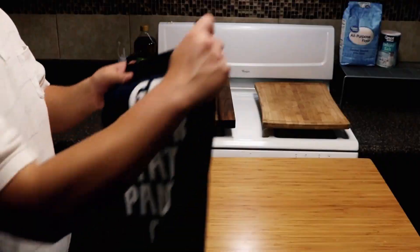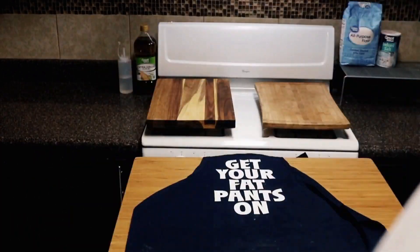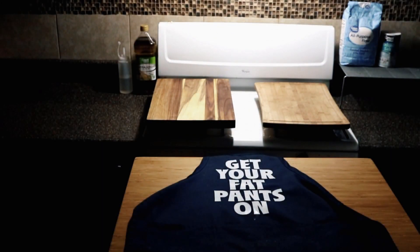Me and my family got some eating to do. If you're new to my channel, consider hitting that subscribe button so you can see future videos just like this. I have these recipes — they're really good, you should check them out. Now y'all be beautiful and take care. We'll see you next time.